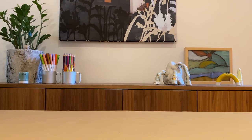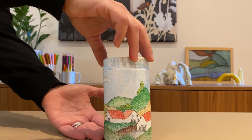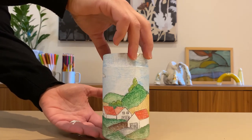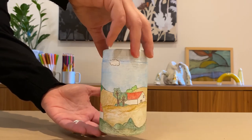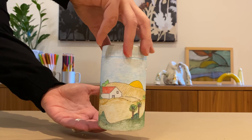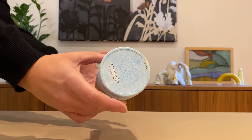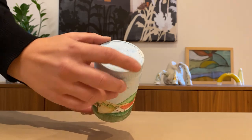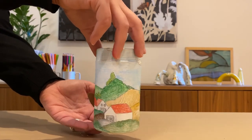The second finished one is an old baking powder container — a really nice cylinder. I decided to do a farm landscape: some fields, more green hills, barns, lots of sky, and I also extended that sky and clouds onto the top of my container. I really enjoyed drawing on this shape.